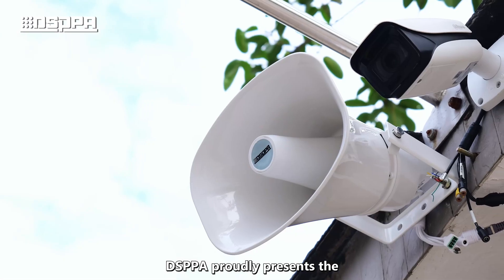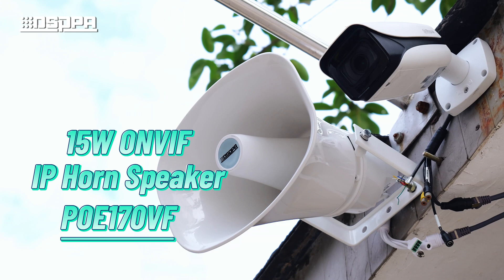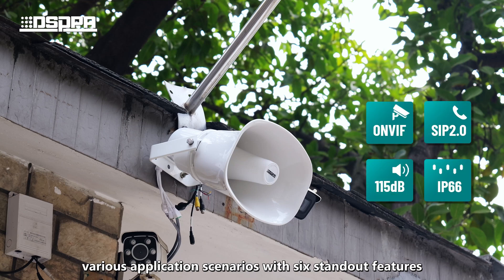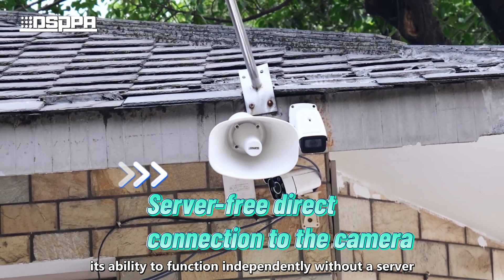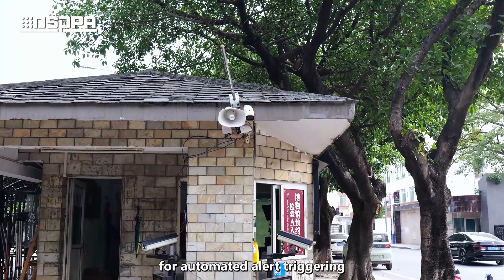DSPPA proudly presents the POE-170VF 15W ONVIF IP horn speaker, designed to meet the diverse demands of various application scenarios with six standout features. One of its key advantages is its ability to function independently without a server, seamlessly integrating with surveillance cameras for automated alert triggering.